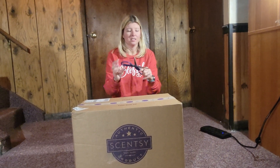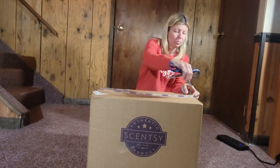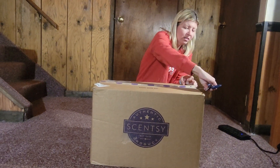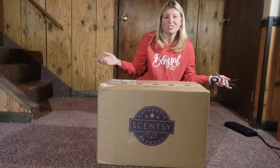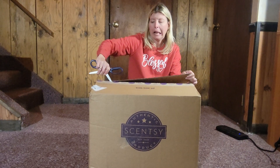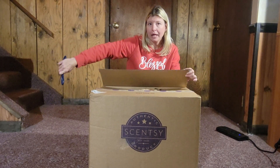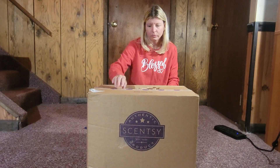Let's open the box — it kind of came slightly open, but not really. Gotta love FedEx. They suck. UPS is so much better, I'm just going to say. Amelia says I'm going to get sued by FedEx. No.